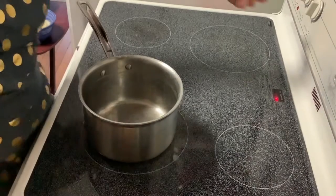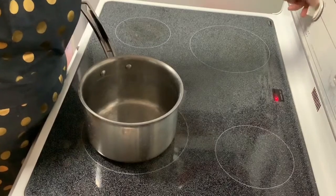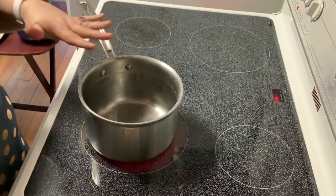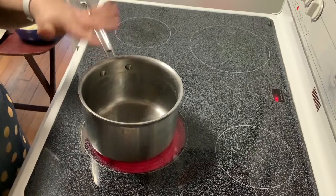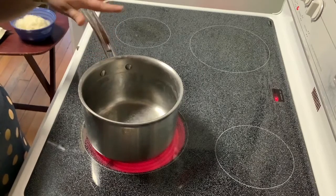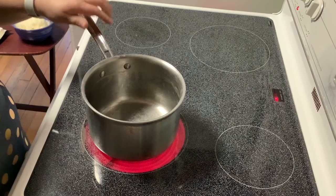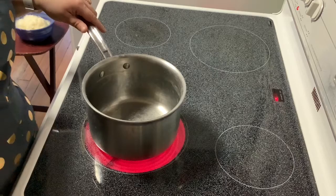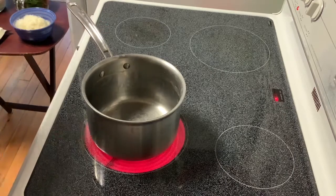Today I am making easy Parmesan spinach mac and cheese. I already cooked my pasta and it is draining now. I'm going to put the pot back on the heat over medium and add four and a half tablespoons of butter.